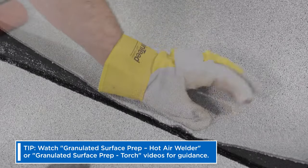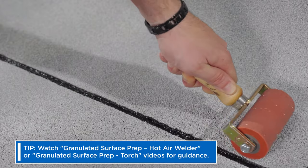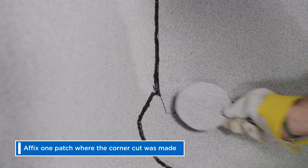Flint Bond, or another approved surface treatment, is required anywhere an overlap occurs onto a granulated surface. To ensure the bottom of the corner is watertight, affix one patch where the corner cut was made.